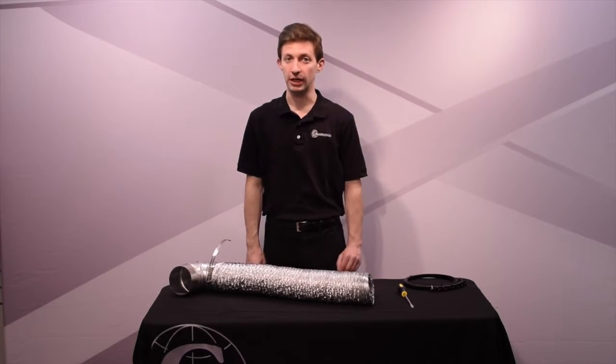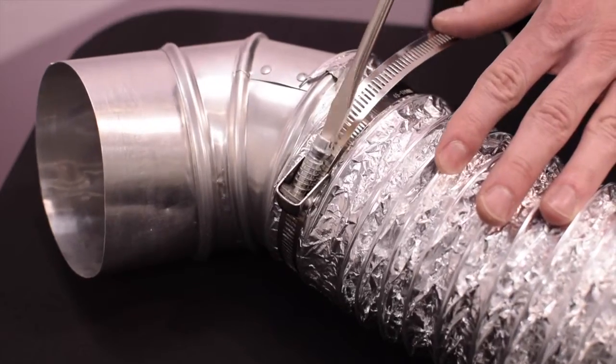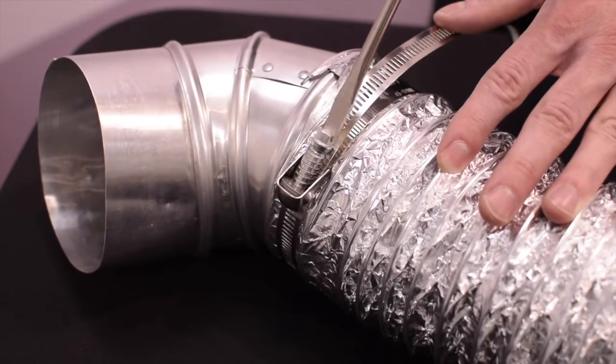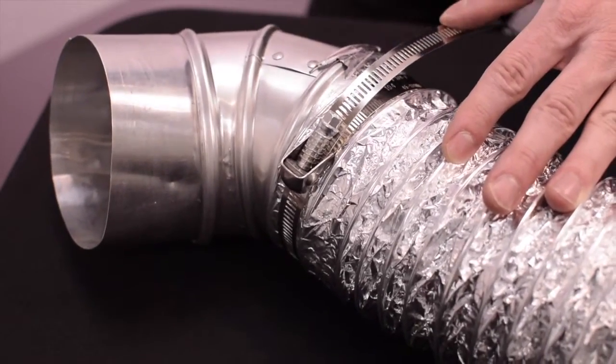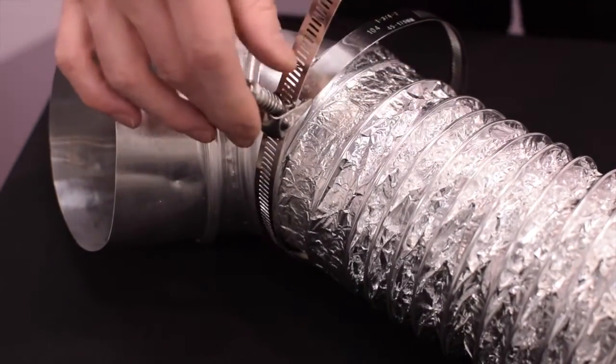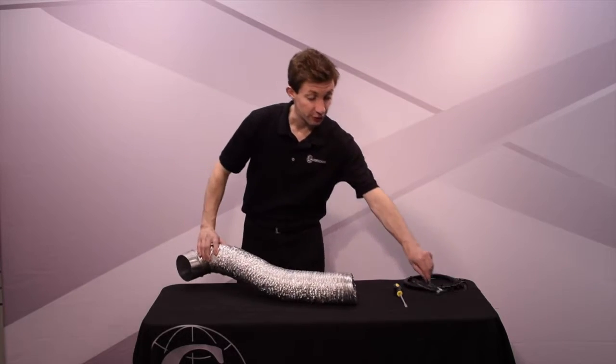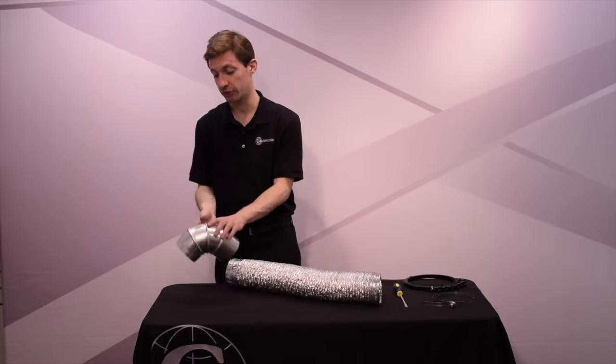Should you need to remove the clamp, first use the flathead screwdriver to release the screw and push the screw lever upward with your thumb like this. The clamp will automatically slack. You can then remove the connection you've made.